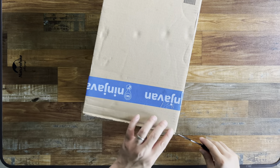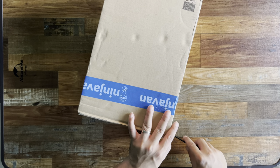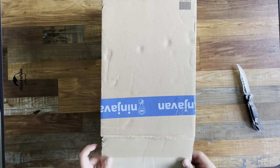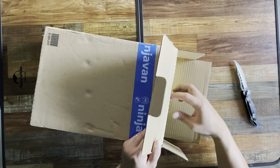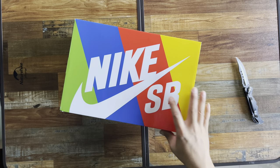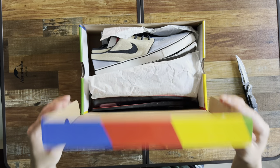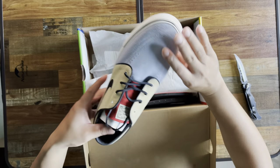Good day to y'all guys, let's unbox this pair of Nike SB Janoski OGs. This was released last week. Got this pair online, so the box comes along with the colorful Nike SB logo — and here's the pair.